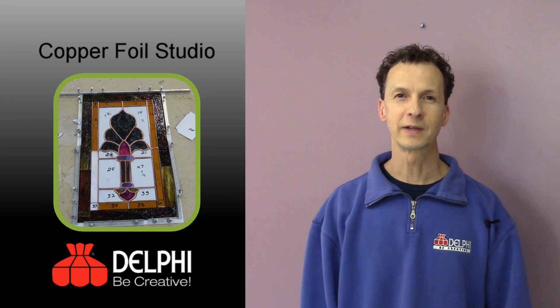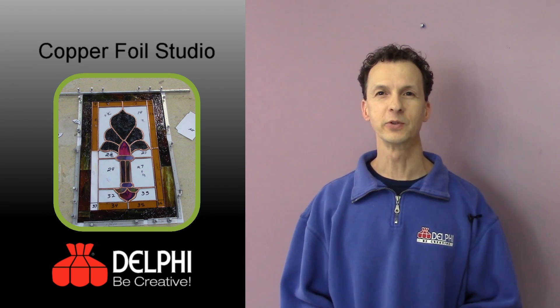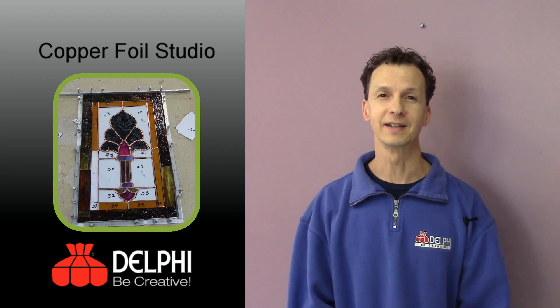Hi, I'm Roy and I'm the instructor of Copper Foil Studio. In this class you're going to learn all the tips and tricks for doing the copper foil method of stained glass.